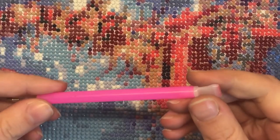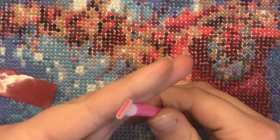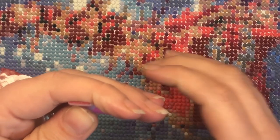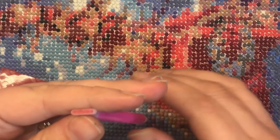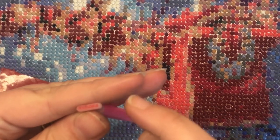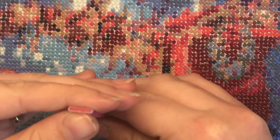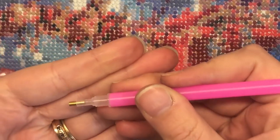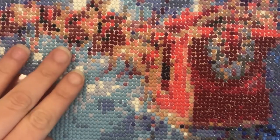My first tip is that you can actually use the other side of the pen to pick up four drills at once, which is a massive time saver if you've got an area on the canvas that has loads of the same colour. You can actually get drill pens which are much wider and allow you to pick up 12 drills at a time, but if you prefer more accuracy, stick with this end and apply one drill at a time — it's totally up to you.